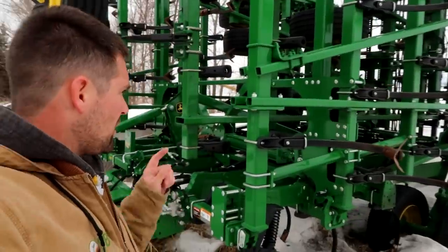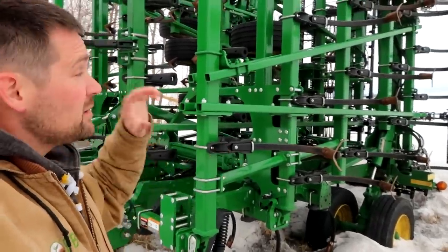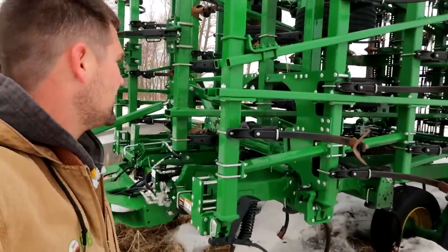I'm looking at the 2230 field cultivator. This is a digger, and we're going to need new points on it. So much snow in my boots, I've got to get out of here.